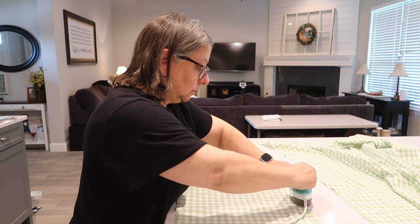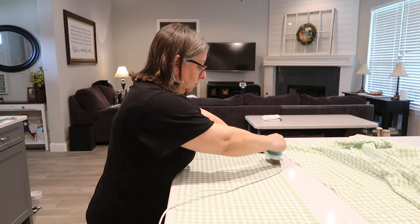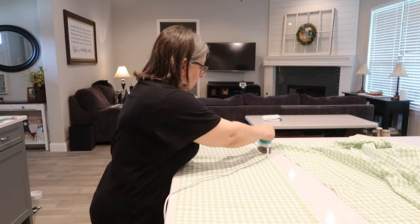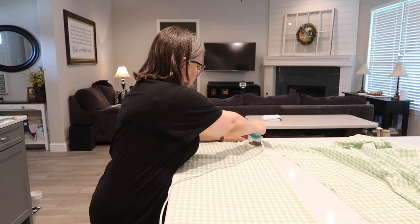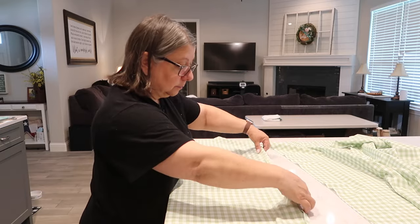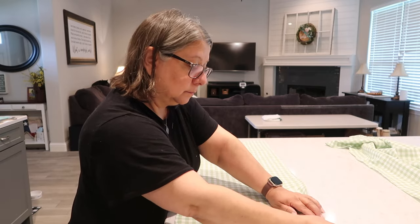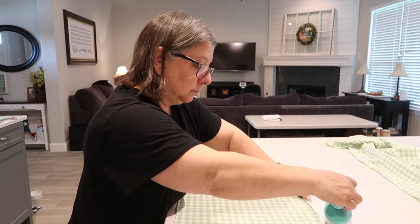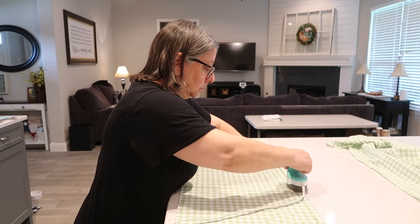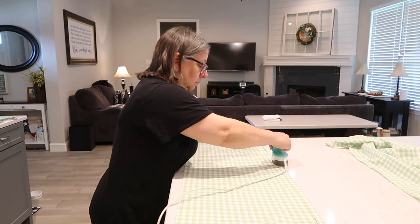I use my little mini heat press to create a seam — I press down about an inch. That's going to be my seam. I press it down with the heat press to make it easier when I put the glue on later. You only have to do this on the back panels, on one edge, because that's the only thing that's going to need to be a seam so it doesn't unravel.